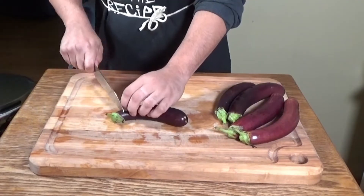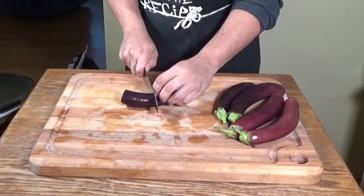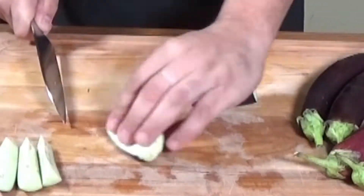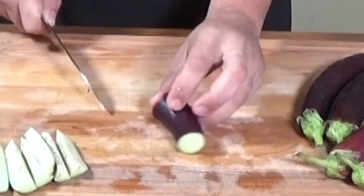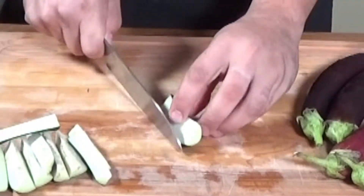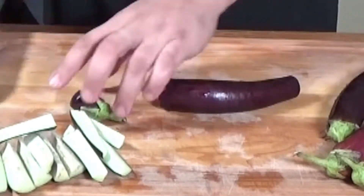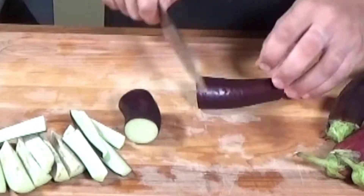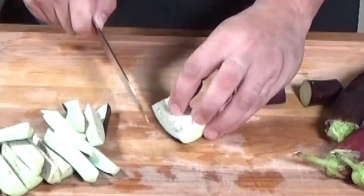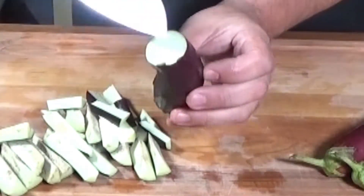Chinese eggplants are very similar to regular eggplants, just a little thinner. They work great with stir-fries and they cook up deliciously. What I like to do is cut these into two-inch pieces and then cut them in half and then into thirds — just like this. Discard the tops and bottoms as these are inedible. Make sure to measure about two inches so you have a nice little bit of skin on each piece.